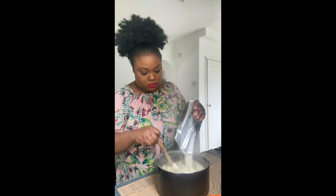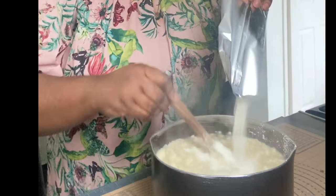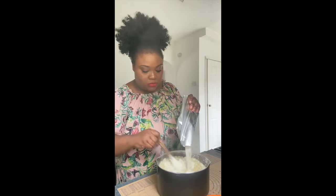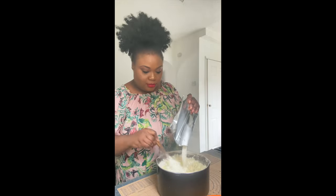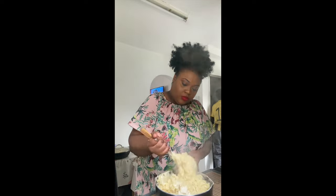Keep stirring whilst you are adding the flour, or else you are going to get lumps. I am not doing it on the stovetop — I'm doing it separately, and in that way I make sure there are no lumps. If you can't do it yourself, ask someone to help you.